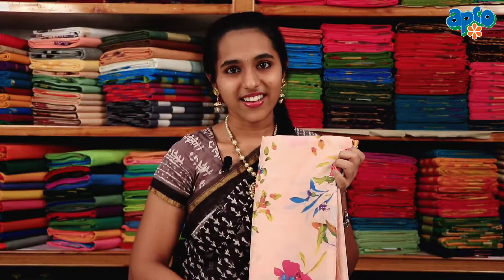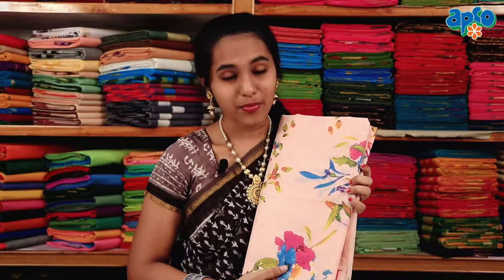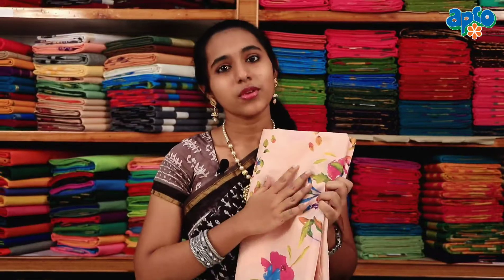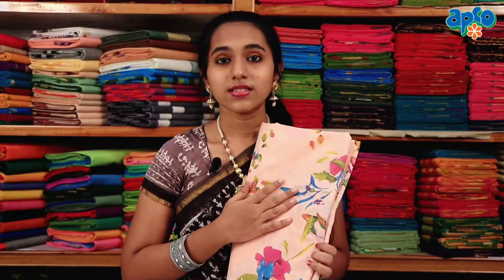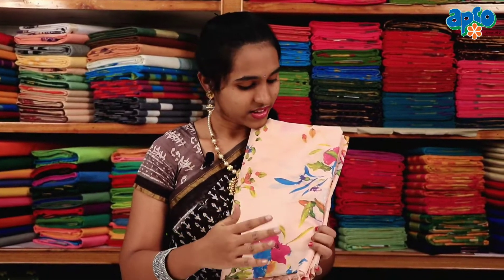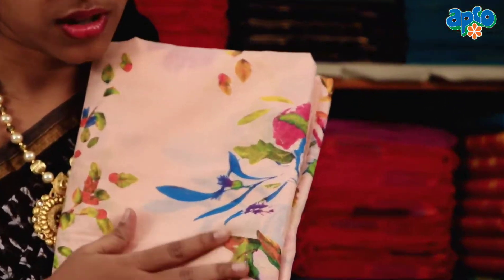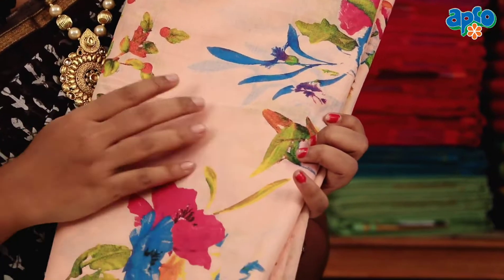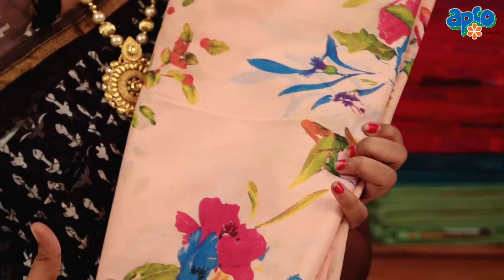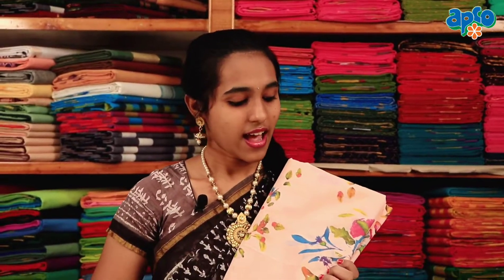This is a Pure Cotton Handloom Sari. This color is Pastel Pink Shade. With multi-colors, this is the first digital print design — light colors and dark shades. This is the sari look. The price is only 1,710 rupees, with 30% discount available at 1,260 rupees.